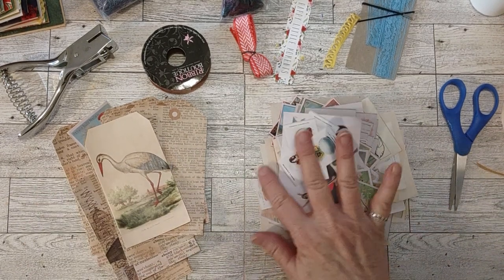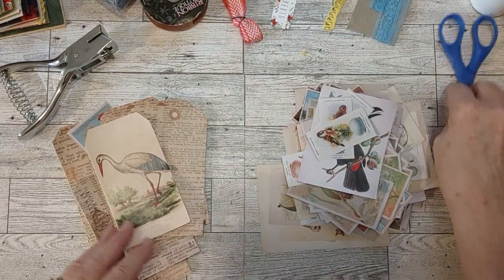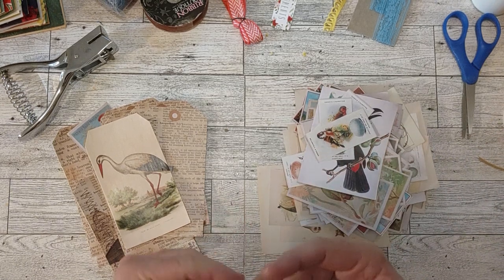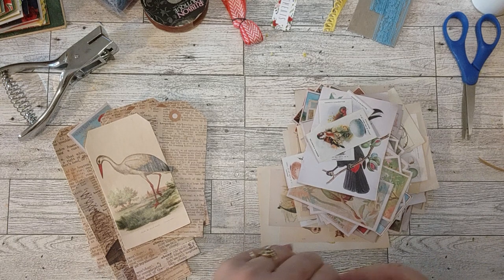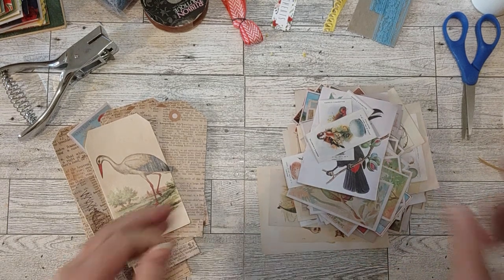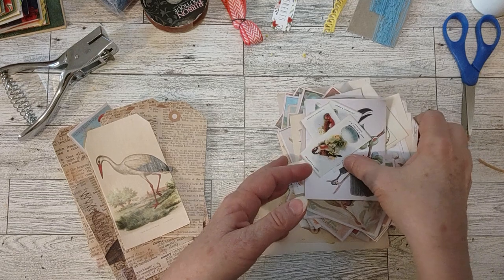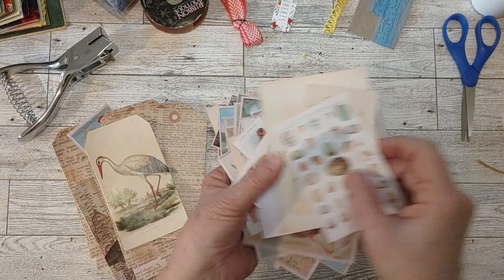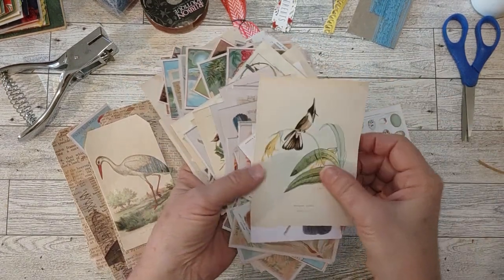Today I'm working on some tags. What I did for my TV craft the last week or so was I showed you the bird book that I got from Amazon. I will link it below in my Amazon affiliates, and what I did was cut up the whole book - that's what you're supposed to do with it. It's for making ephemera. So here is my pile of little pieces from the bird book.